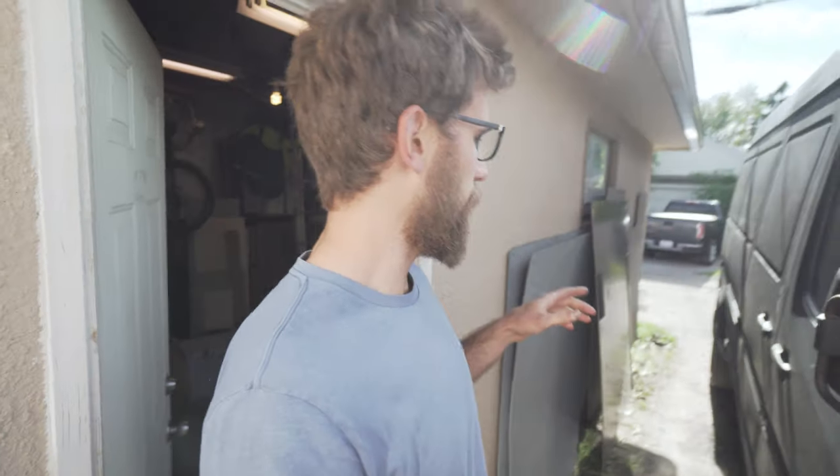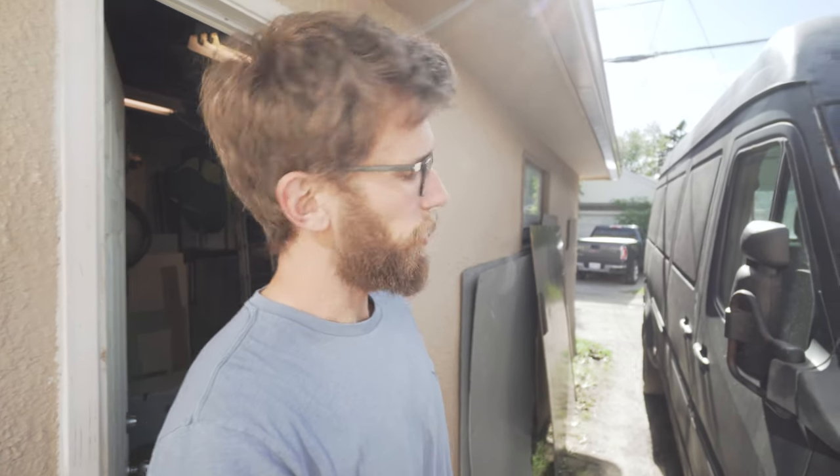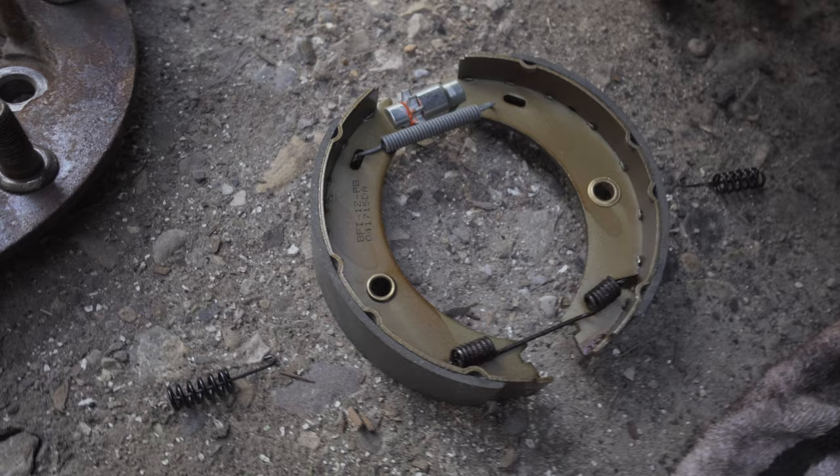Today we are doing the rear brakes on a 2005 Sprinter with dual rear wheels, so it's going to be a little different than the single wheel setup on the 2500 or the 3500, but pretty similar process all around. We're going to go through start to finish and also do the brake shoes. I replaced the front ones and those were really rusted — bolts were really tough to get off, so the backs probably won't be any better.